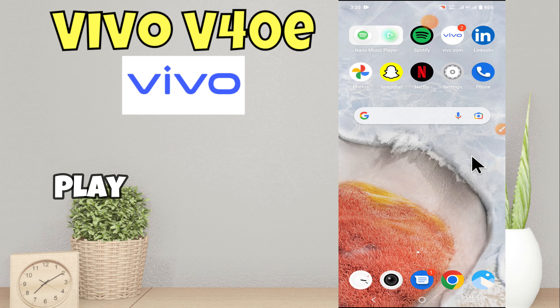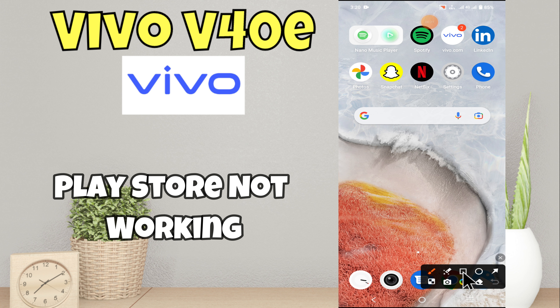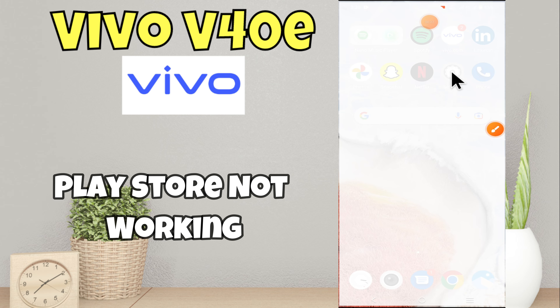Hello everyone, in this video I will tell you how to fix ring tune problem and ringer not working in Vivo V40e. Before we start, please subscribe for more videos and watch the complete video. Now let's start our video without wasting time.